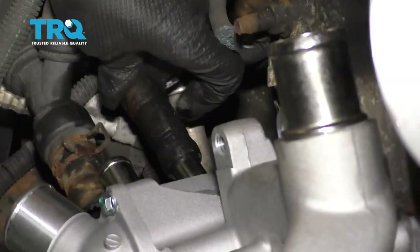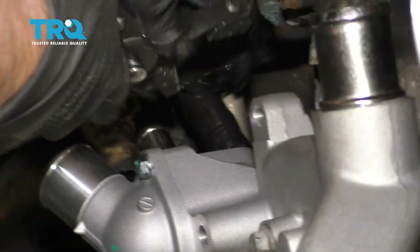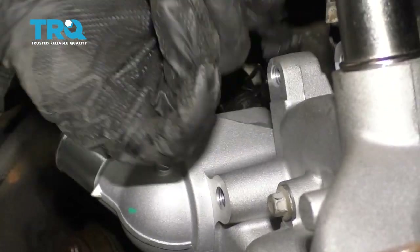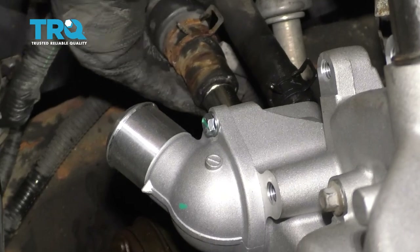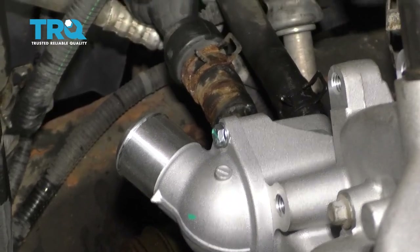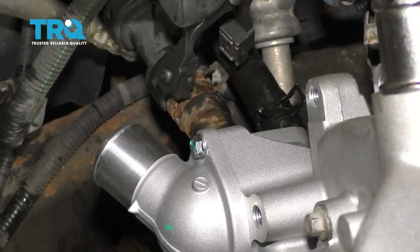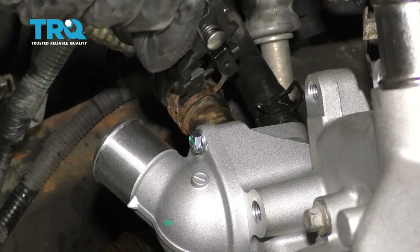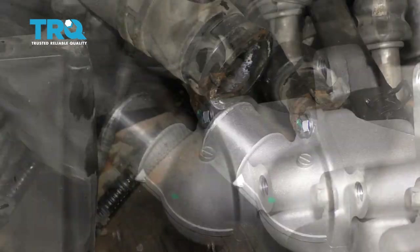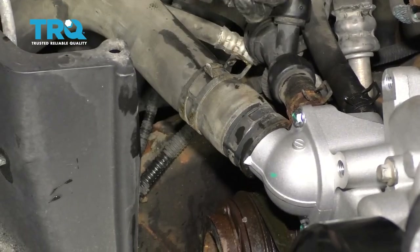Put the heater hoses on and move the clamps into position — if the clamps don't look good, you can put a new clamp on. Now take the lower radiator hose, slide that into position, and move the clamp.